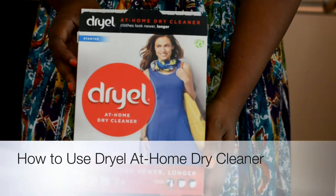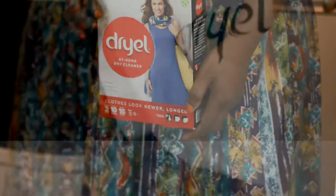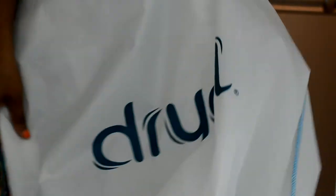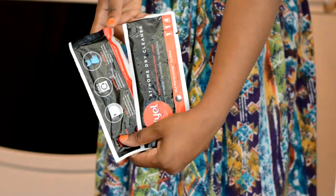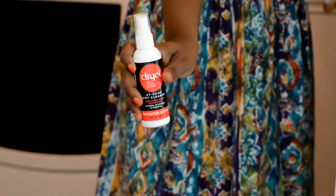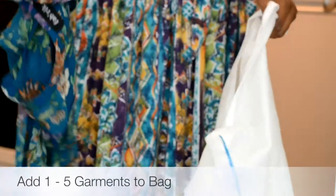Dryel at-home dry cleaner safely cleans the clothes you love in your dryer. The starter kit includes a reusable fabric protection bag, two ultra cleaning cloths, and a booster spray.